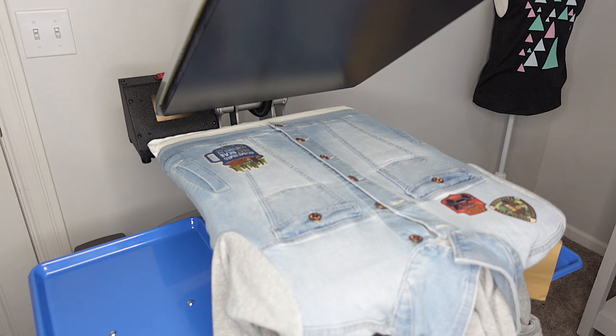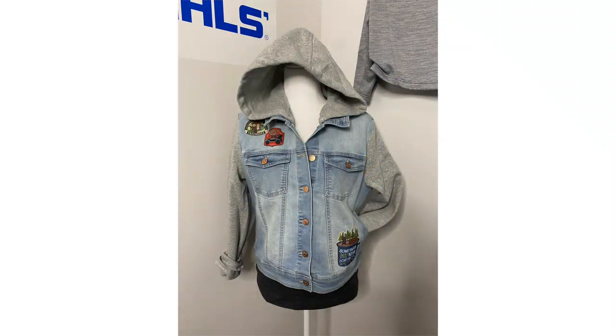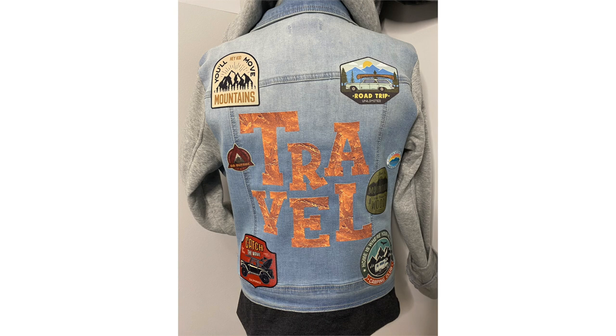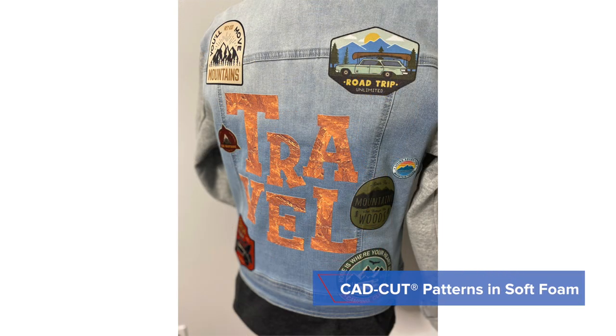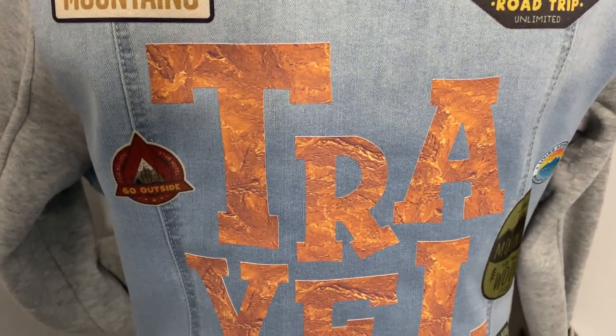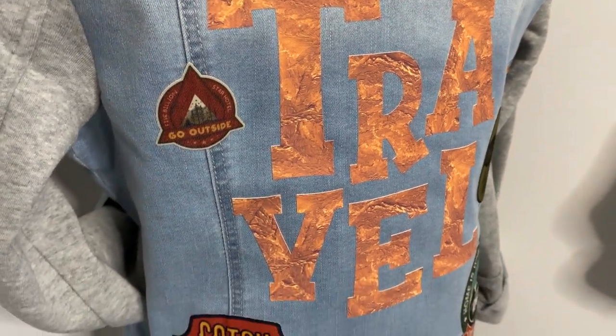Let's review the garment and the cost per piece. Looking at this jacket front to back — you saw the three patches applied on the front. What you didn't see is the really cool back: we used texture for travel, which is our printable soft foam, and CAD cut patterns using soft foam. Of course, we've decked out this entire jacket with 10 unique traveling patches.